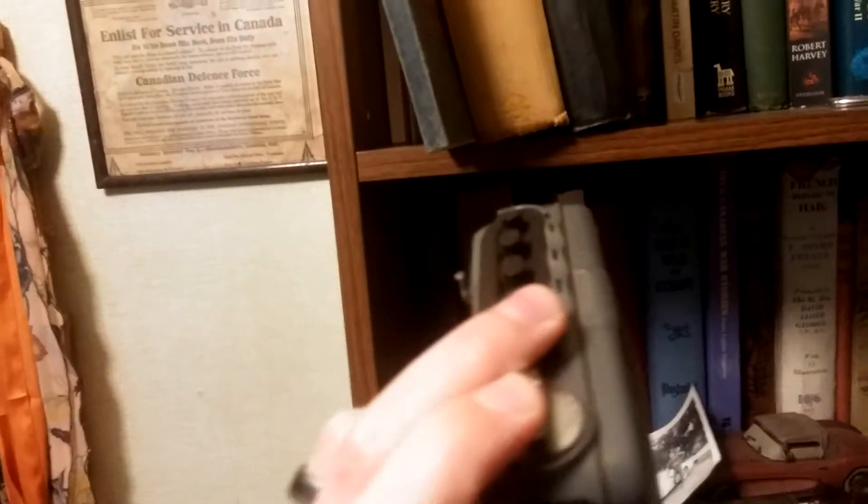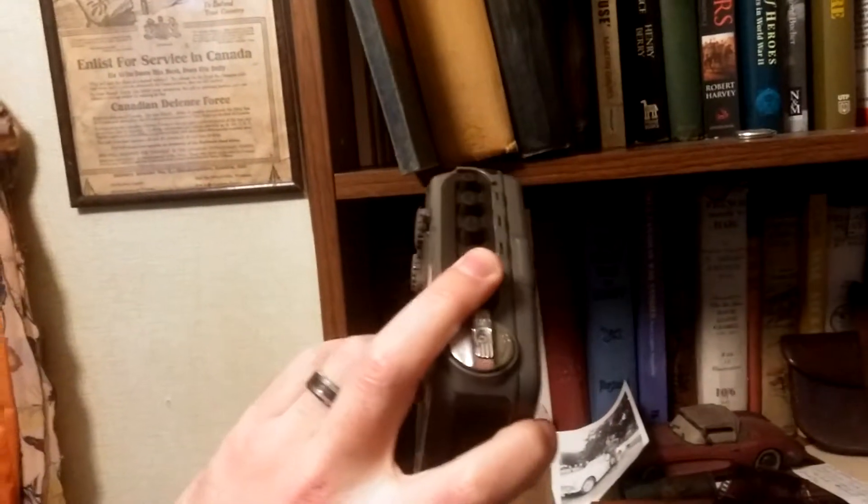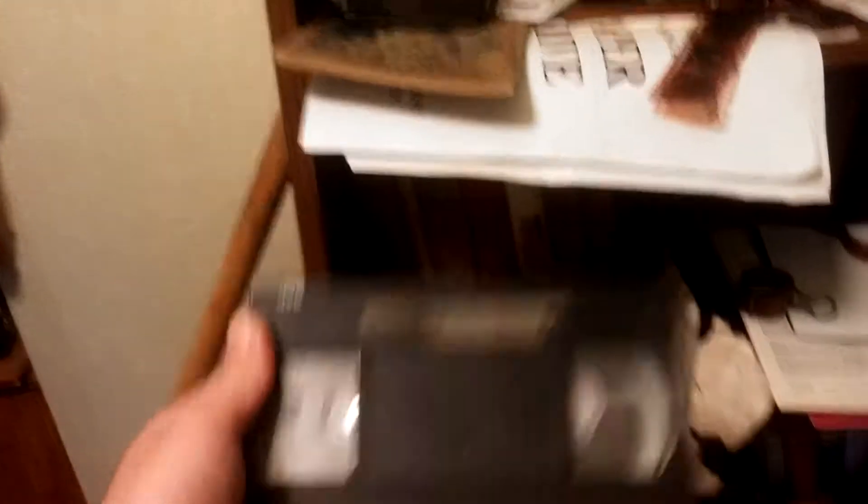Old school tape player, because you gotta have the lock on the side of your tape player — you don't want it to skip. Demolition Man — oh yeah, I recorded that. I gotta see what's on there. It's gonna be good stuff.